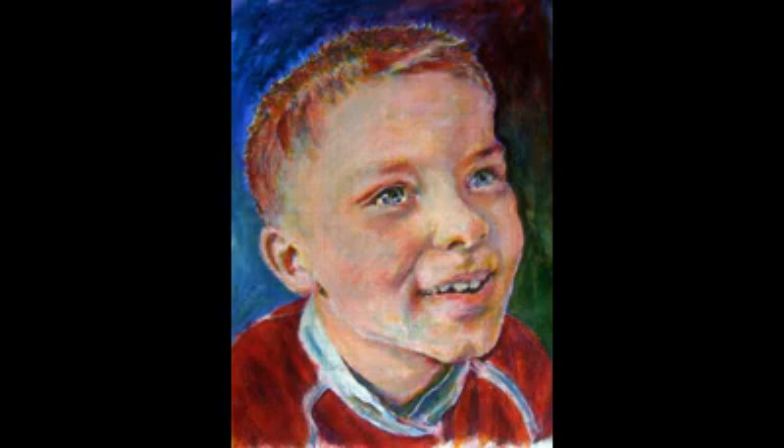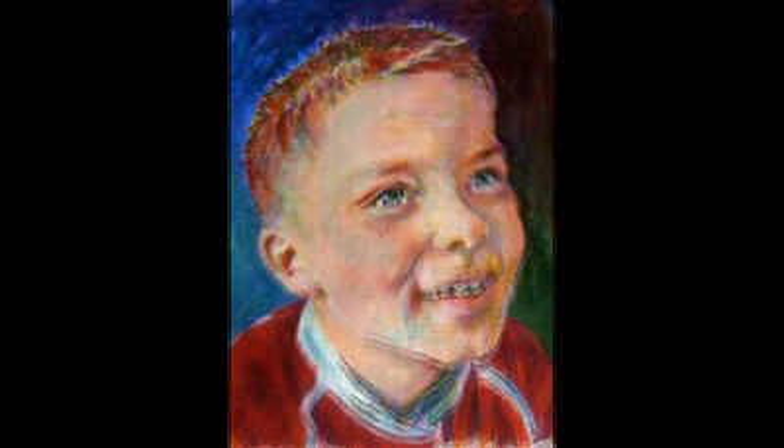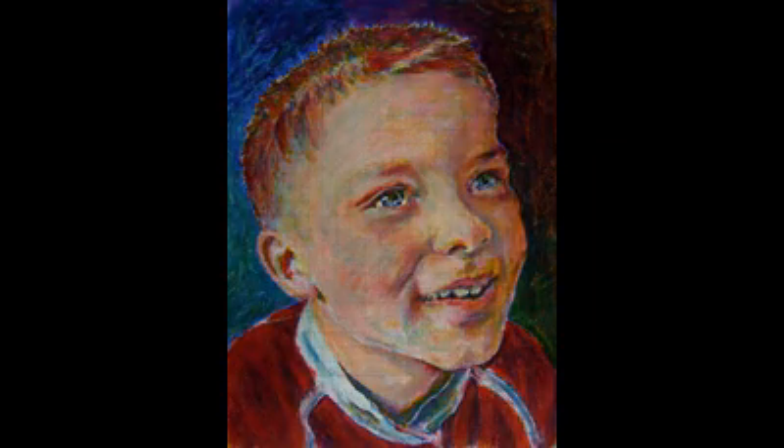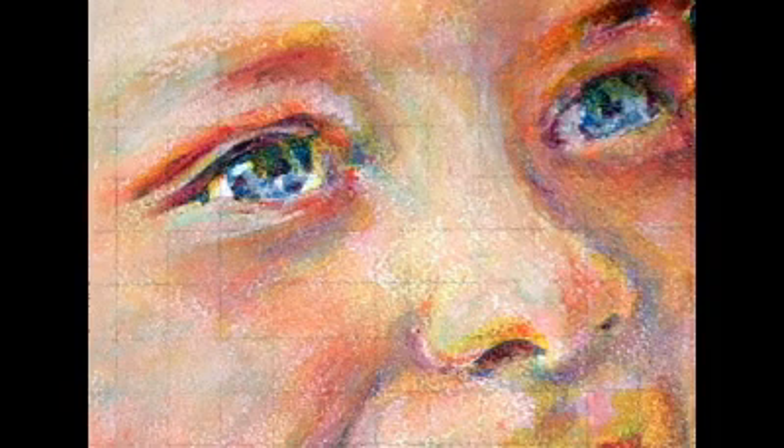Add some pastels now to the background acrylic. Choose different colours and again use the fixing spray method to control how much of the background painting shows through the pastels. Take a look now at some of the details of the painting — notice the quantity and the richness of the colours that this technique allows you to achieve.